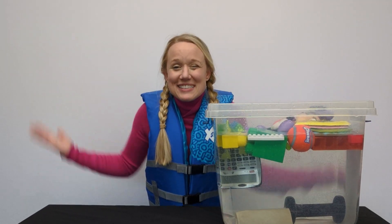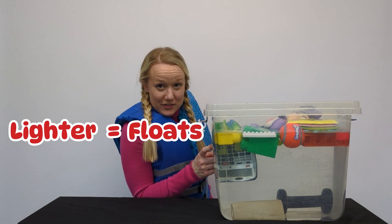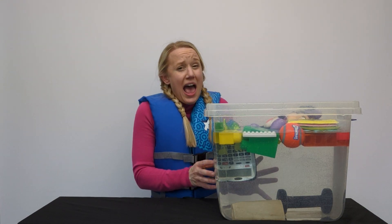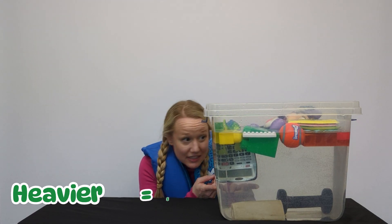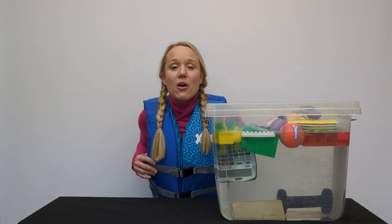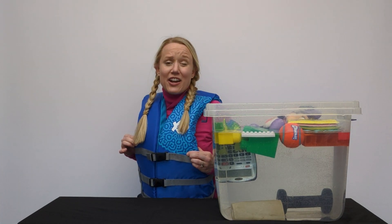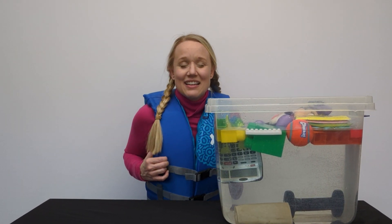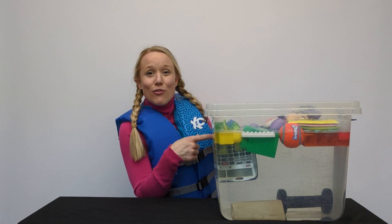I learned so much today! I learned that if it is lighter than water, then it floats! And if it is heavier and more dense than water, then it sinks! So if we went out on the water, we would sink. But since we have a life jacket, it makes us float! So next time, make sure that you are always wearing your life jacket whenever you're out on the water so you can float!